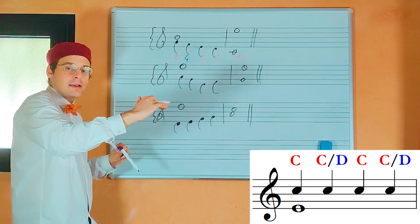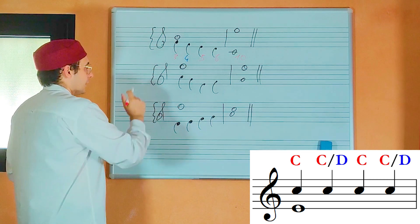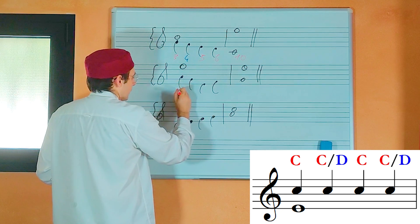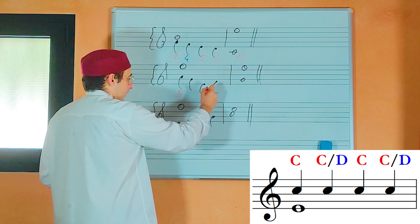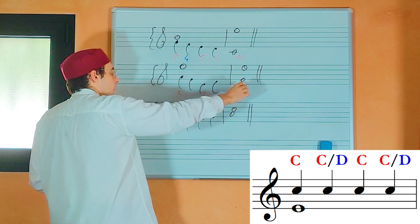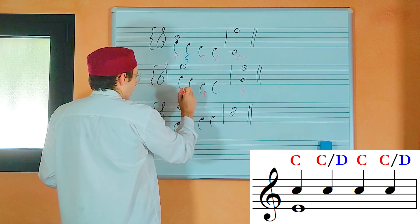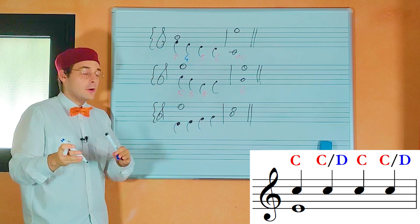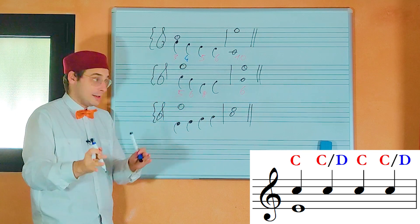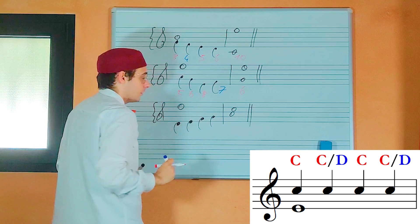In the second example, on the first note we have a fifth — consonance, okay. On the third note we have an octave — consonant, okay. And in the new bar we have a sixth, that is consonant. The second and the fourth notes can be consonances or dissonances. And on the fourth note we have a seventh, that is a dissonance — so it is okay.